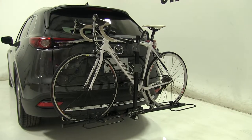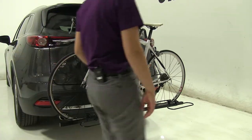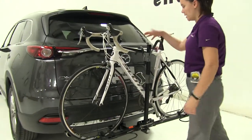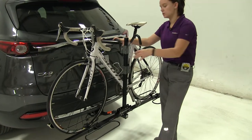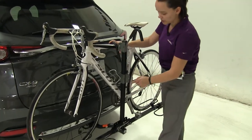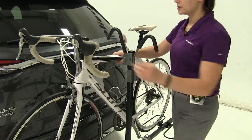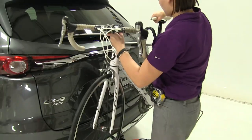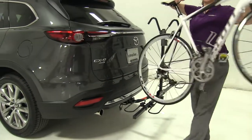We already have our bike secured down, and I'm going to show you how we do that. We have two cradles, one at the front and one at the back tire, and we have a frame hook here in the center. This is going to hold our bike down into our wheel cradles. We're just going to push on the gray button here and lift straight up, and that's going to release our bike so we can take it off and set it to the side.